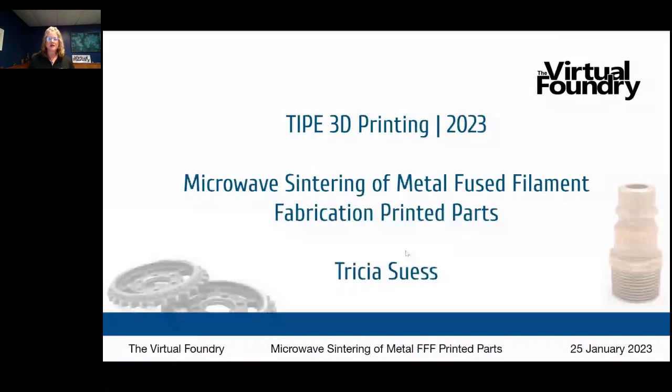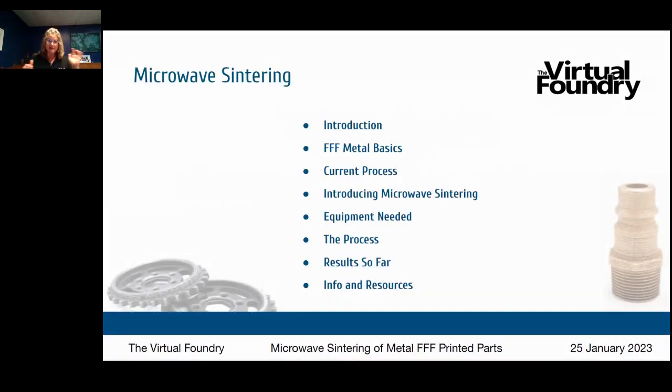We're going to talk a little bit about the agenda for today. I'll tell you a little bit about myself, my co-founder, and the Virtual Foundry. You're going to hear about FFF metal basics and the general process — so that's how it's happening now — and then hear about microwave sintering and how that changes the process, the equipment you need, what that process is like, some of the results we've seen so far, and a couple of slides of info and resources.